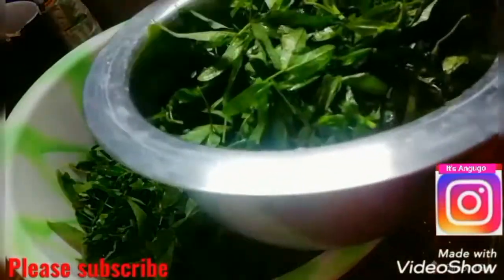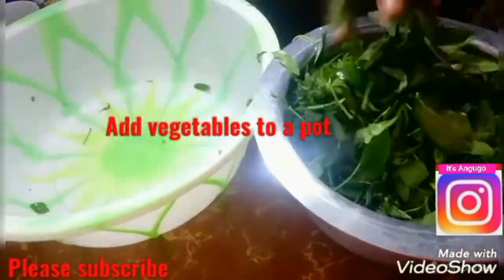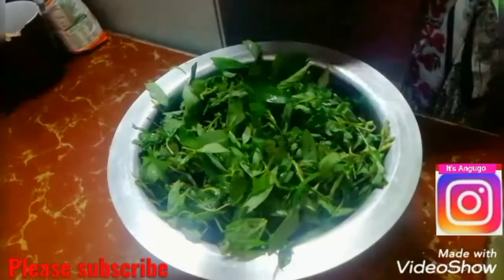I'm not going to cut these vegetables, I'll just add them to a pot, add some water, and then I'll add some baking powder.